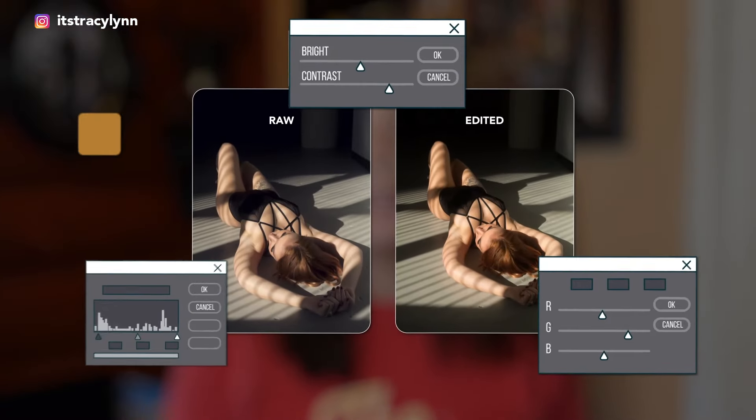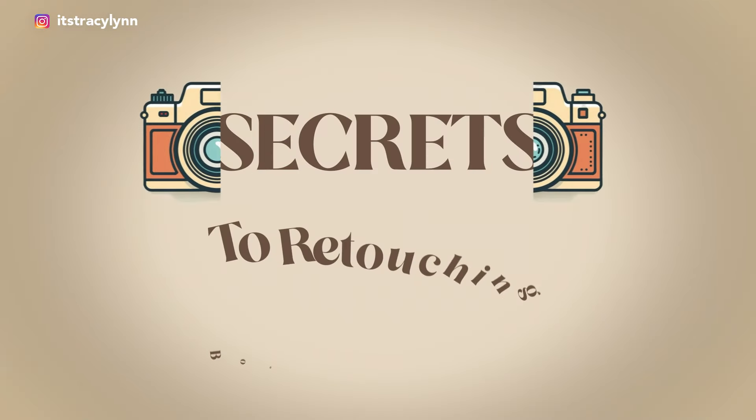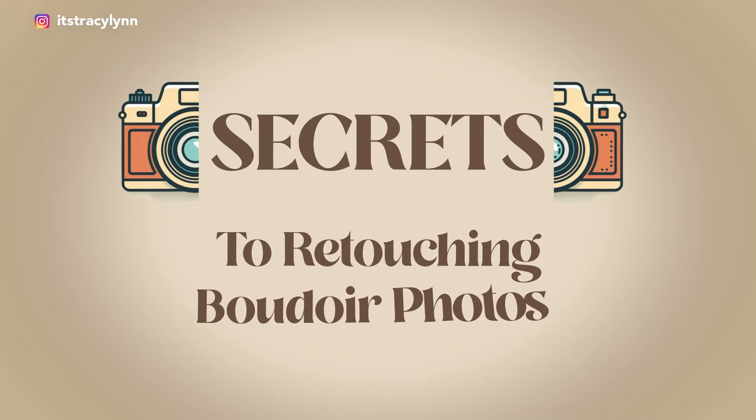Do you feel overwhelmed when you realize how many photos you actually need to retouch for a boudoir session? I get it, and that's why today I'm sharing my retouching routine that's going to save you crazy amounts of time and headache. You'll learn when to ditch retouching, how to find the right retoucher, and how to ensure they get it right every single time. Are you ready to make it 10 times easier to scale your boudoir business? Then let's dive in.